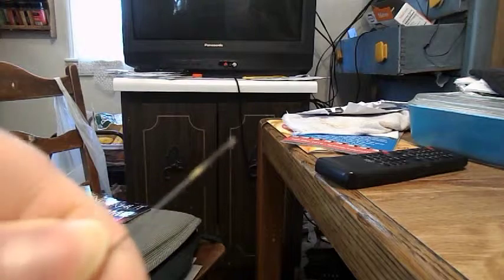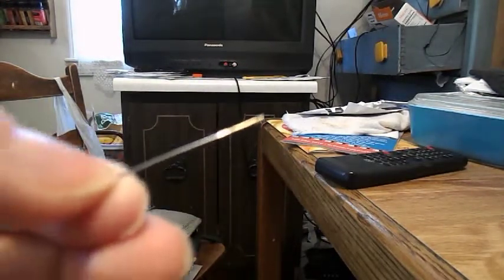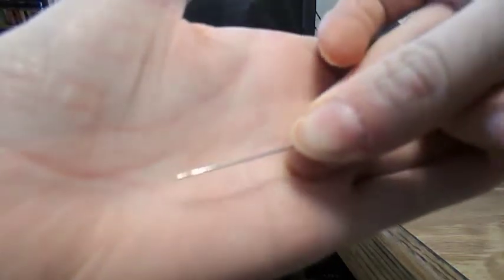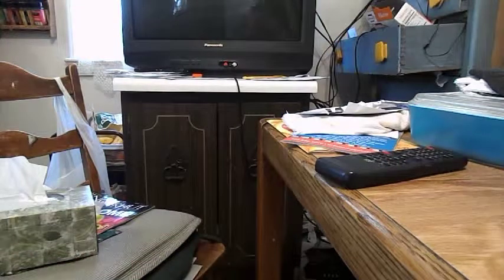This needle in my hand is called a sharps. It's an all-purpose, medium-length needle used for general sewing. This is what it looks like — it's a long needle.